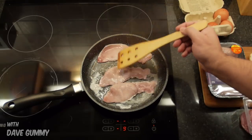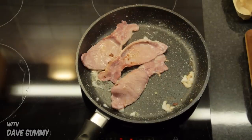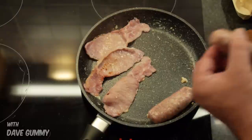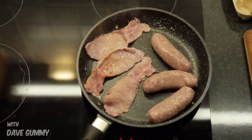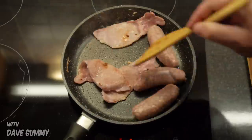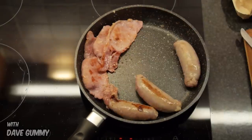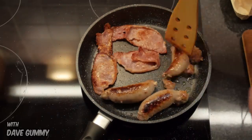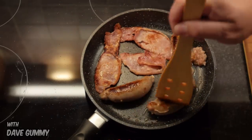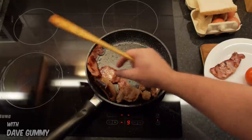Step one, turn on the pan. Shove in that bacon. It's browning already. Now it's time for the sausages. I love watching things cook, especially my wife. Give it a good squeeze.